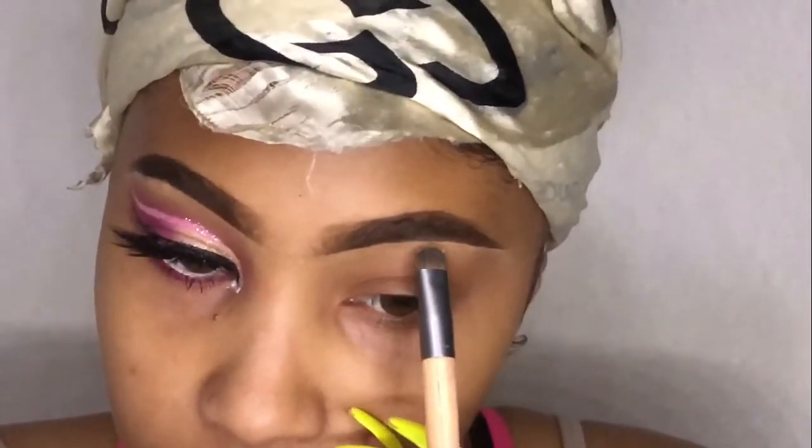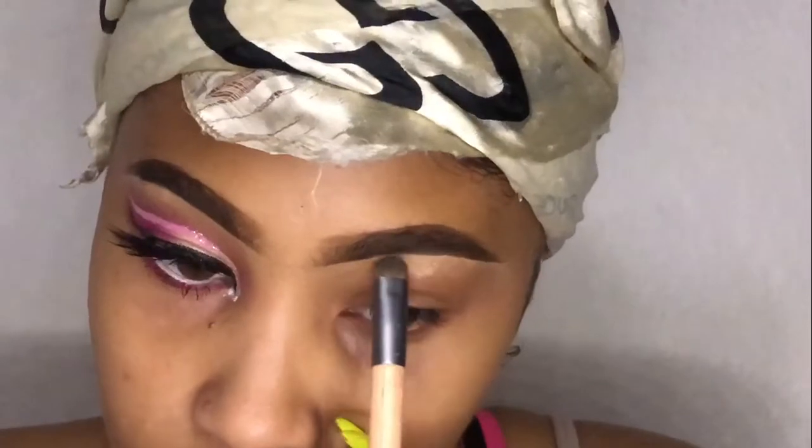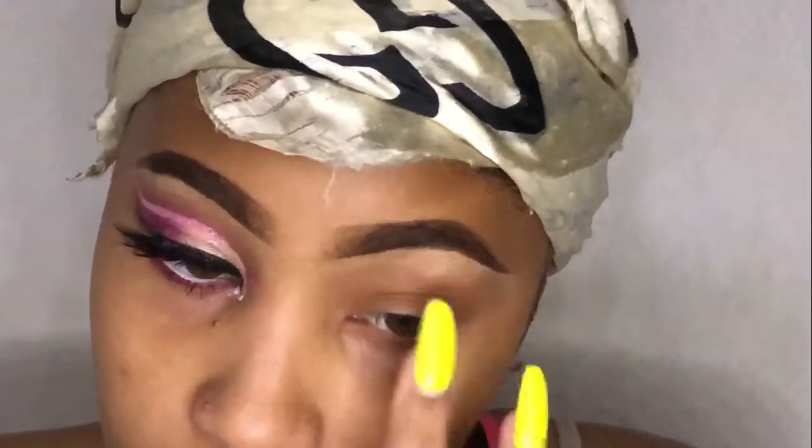Right now I'm going to take the highlighter by Milani — this is my favorite gold highlighter. I'm going to put it under my brow bone just to add a little shine to the look. Now, y'all are going to see me using this brush a lot throughout this video. There's no product on it, but it's just a brush I use to help blend a little better or clean up certain spots. Then I go back in with the brown to blend it into that highlighter so it doesn't look like it's just sitting on my eye.